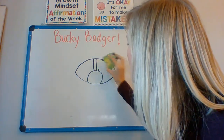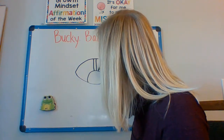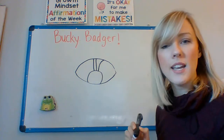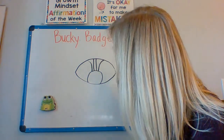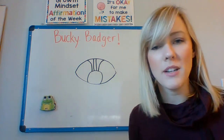You can always erase and try again. On one side — there we go — and then on the other side. It's starting to look like Bucky.